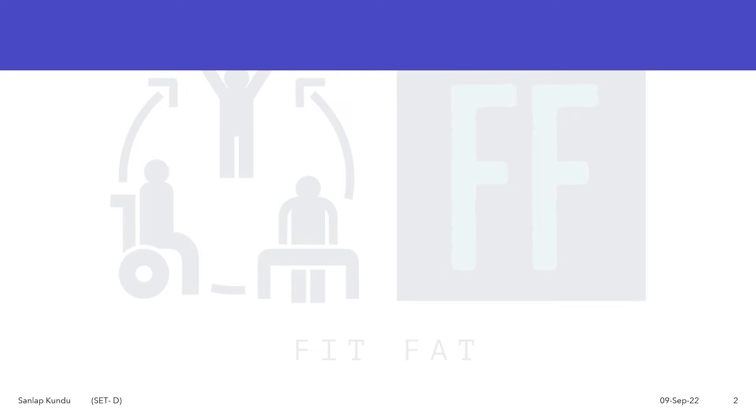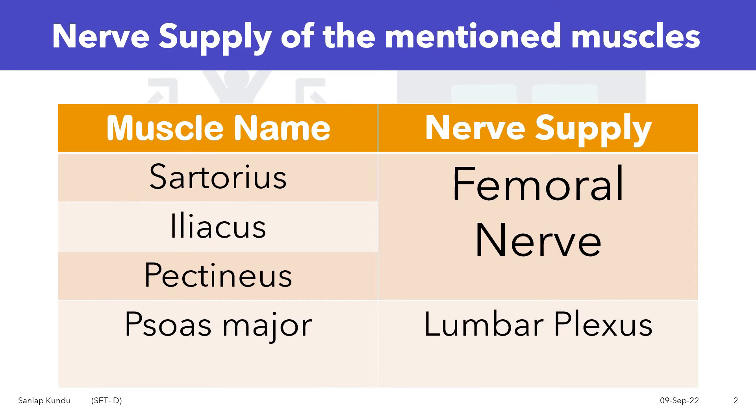If we see the nerve supply of the mentioned muscles, three muscles — Sartorius, Iliacus, and Pectineus — are supplied by the femoral nerve. Whereas Psoas Major is supplied by the lumbar plexus.